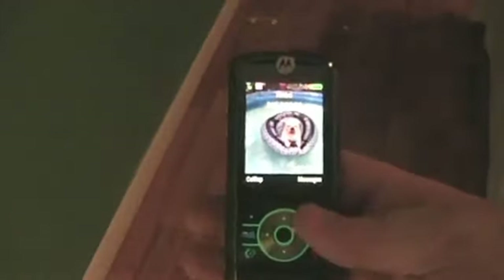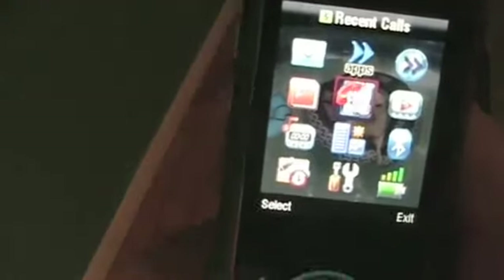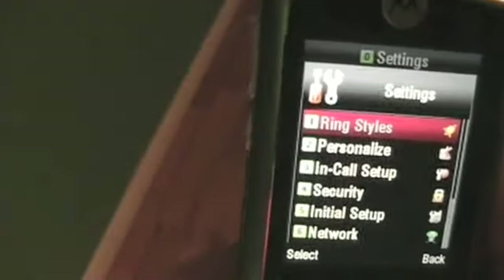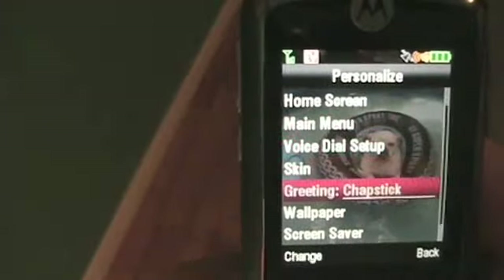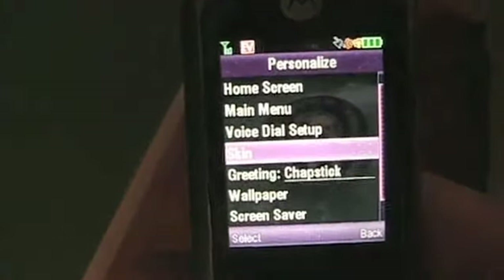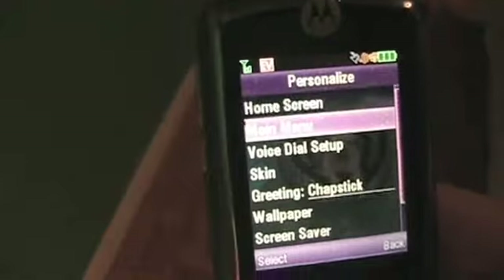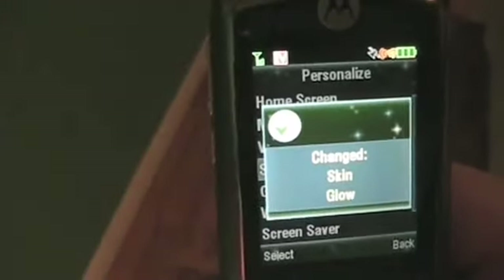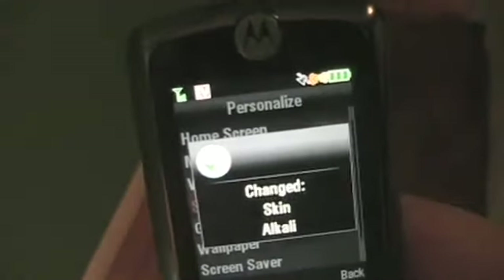You can set these to hide things, do your address book, and set it up like a regular phone. This is what the menu looks like. You can go to Personalize and do different skins — there's Disco, which is purple, and there's Glow, which turns it green. I don't really care for those so I'll just do the black one.